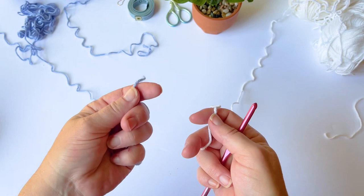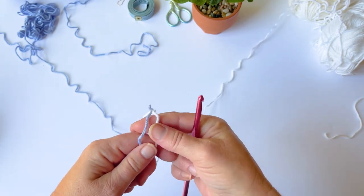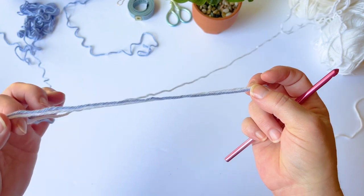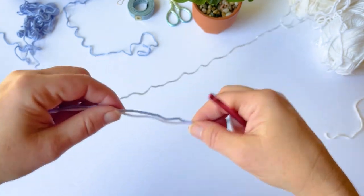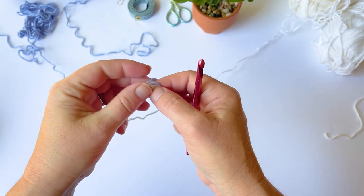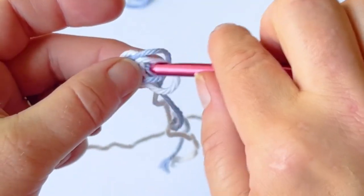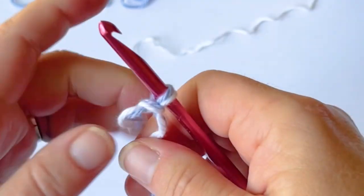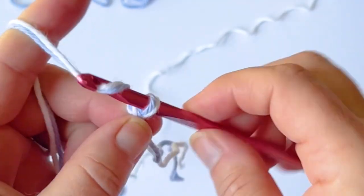To start, grab your hook and your yarn. We're going to start with one strand of white and one strand of periwinkle — but you can use whatever colors you want. Double them up and work a foundation single crochet row of 35, though you can adjust that to however you'd like.